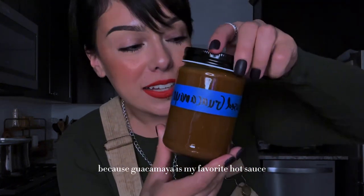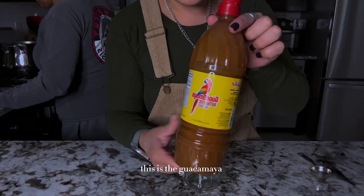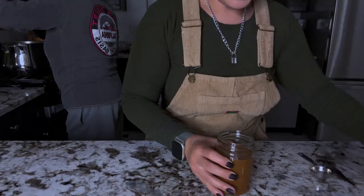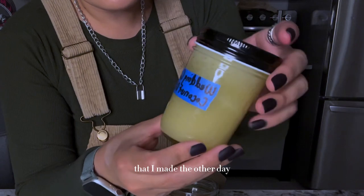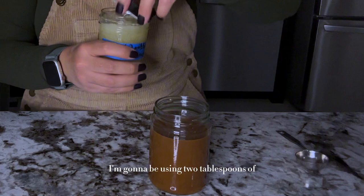I have my infused guacamaya because guacamaya is my favorite hot sauce, and I have some infused tajin. This is the guacamaya. I'm gonna fill up this glass, and the way that I'm gonna infuse it is I'm gonna add some of this wedding cake coconut oil that I made the other day. This is 364 milligrams and I'm gonna be using two tablespoons.